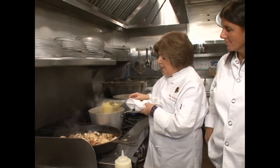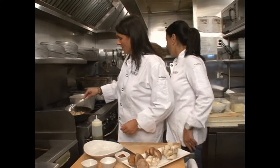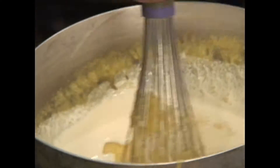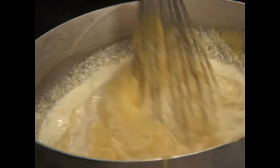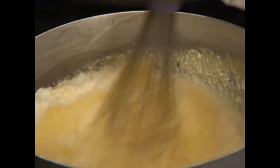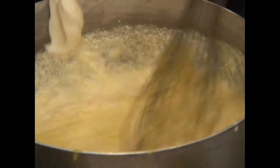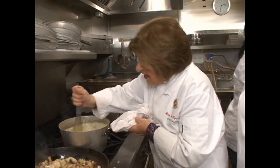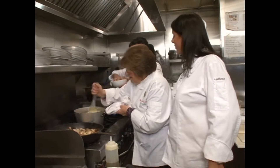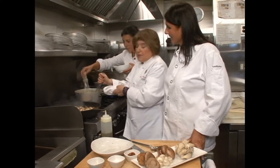You can smell the mushrooms now — I think we're ready to add the enrichments. Here goes some cream, some butter, and some mascarpone cheese. This is really an enhanced version of poor man's food — we've really elevated this with some classy ingredients. Can I put some pecorino in there? Yeah, put some pecorino in — it'll be perfect and great with the mushrooms.